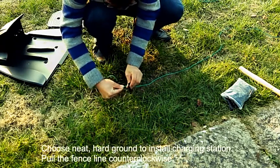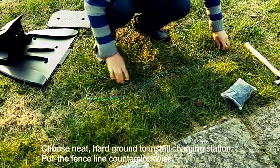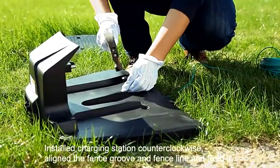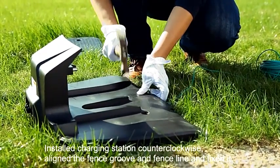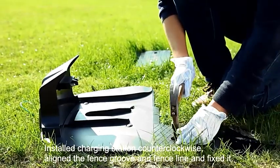Choose a hard, level ground to install the charging station. Put the fence line and count clockwise. Install the charging station counting clockwise, align the fence groove and fence line, and fix it in place.